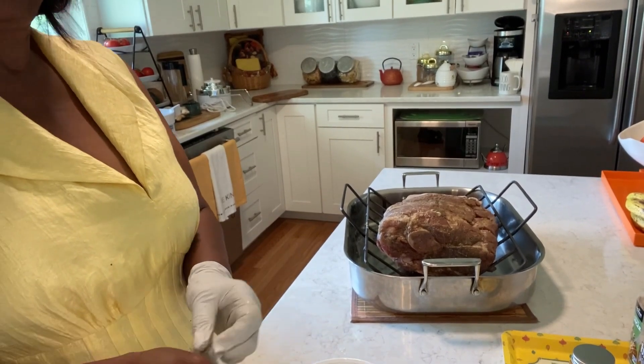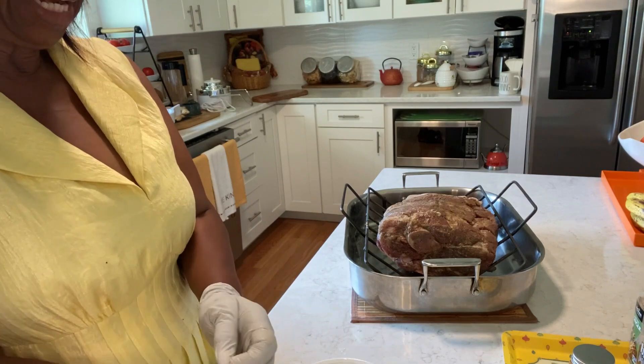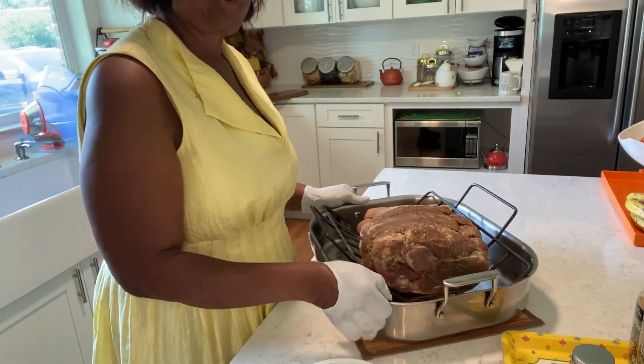Hi guys, welcome back to MJ's Kitchen. I hope you're having a great day. Today I'm going to make for you a roast pork leg.